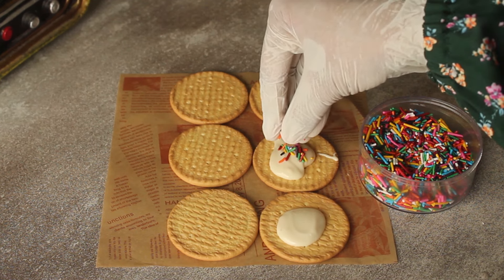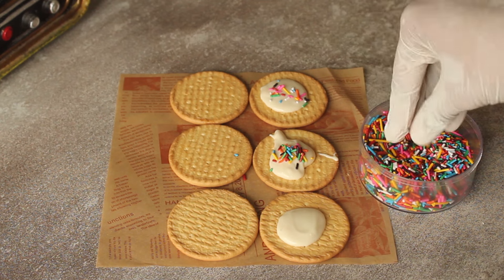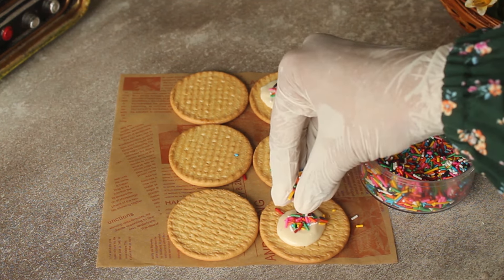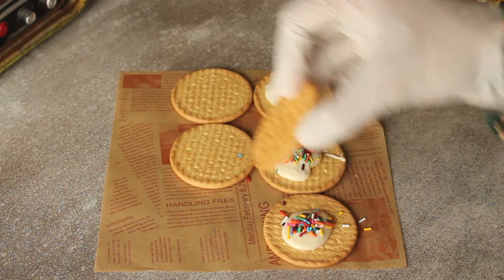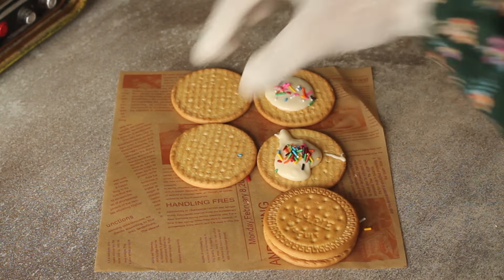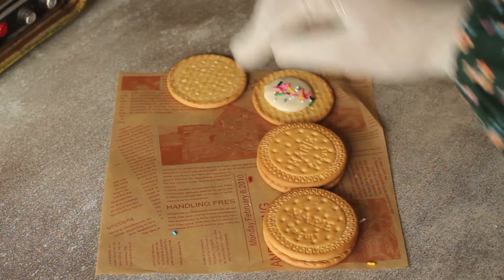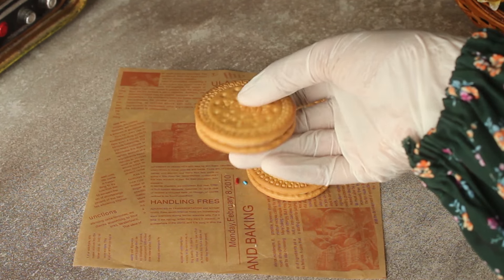Now we add some sprinkles, which is very good for children. You will not get anything like this from the market — you can make it very easily and assemble it at home. Now we will cover it with another biscuit on top to make a sandwich. It will be ready as a delicious biscuit sandwich.